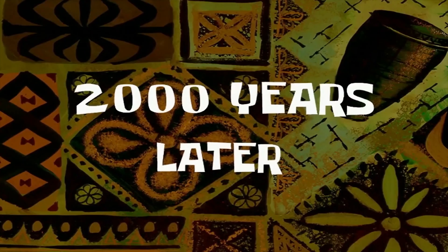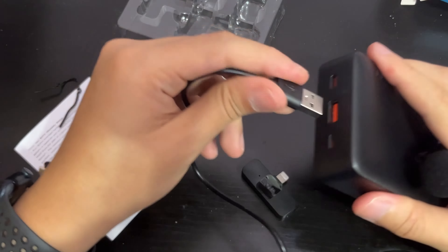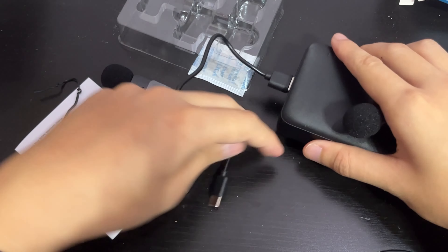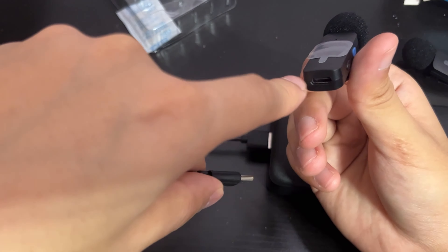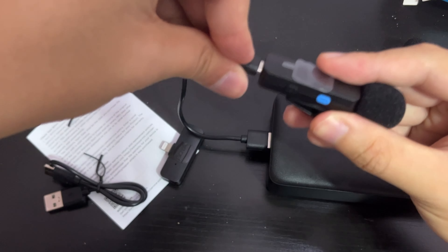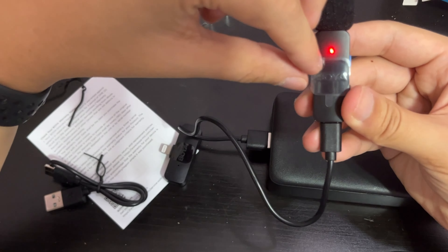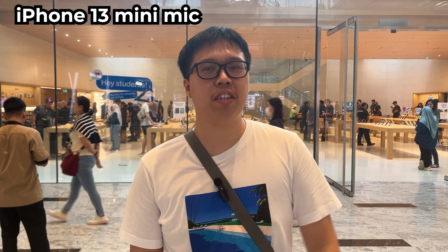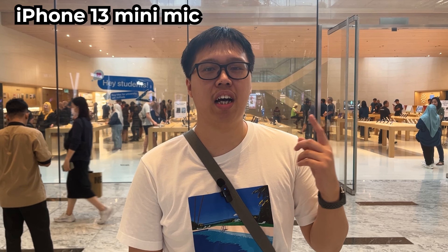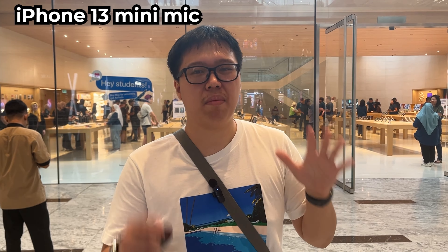To charge it, just plug the USB Type-C connector found at the bottom of the microphone into your power bank, power adapter, or any USB charger. You will see a red light constantly lit up while charging, and once that red light stops, it means it's fully charged. All right, we are now at the TRX Exchange Mall.